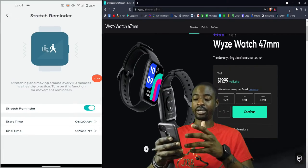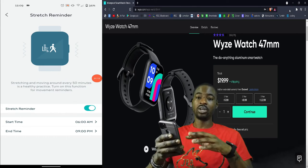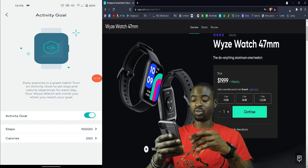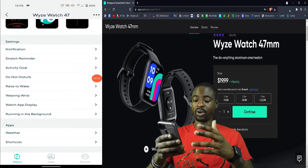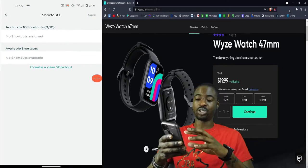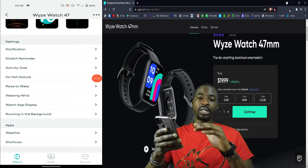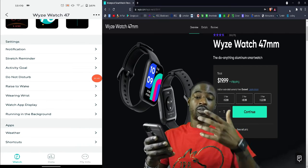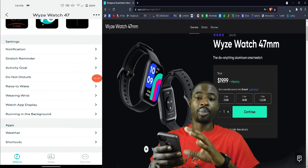In the settings, the stretch reminder is set so every hour it will send a message when it feels you haven't been moving, telling you to get up and move. Activity goal lets you set your step target and calorie burn. Apps include weather and shortcut apps, though I haven't picked any. My watch is mainly for telling time and checking notifications without grabbing my phone.